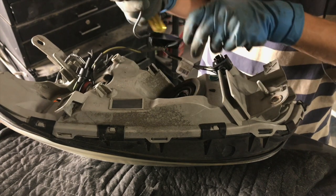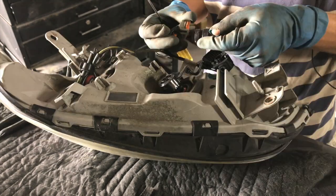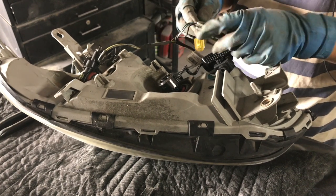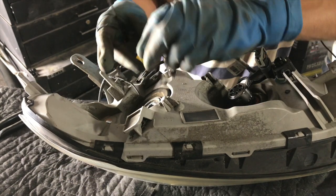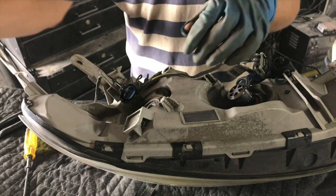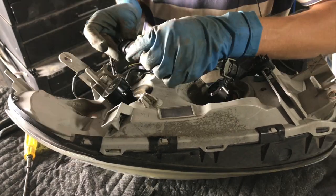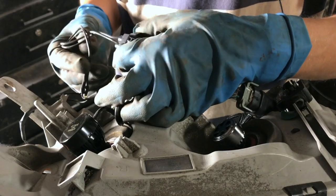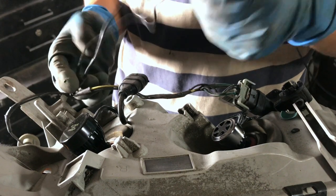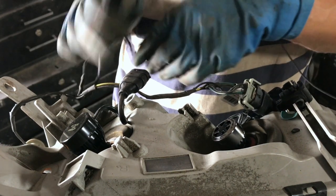The high beam — we're using our secret weapon. Two black wires should be negative. The other side, low beam — this one comes out right away; we're going to use this one. Looks like somebody already replaced this connector before — it had the same issue as the high beam.